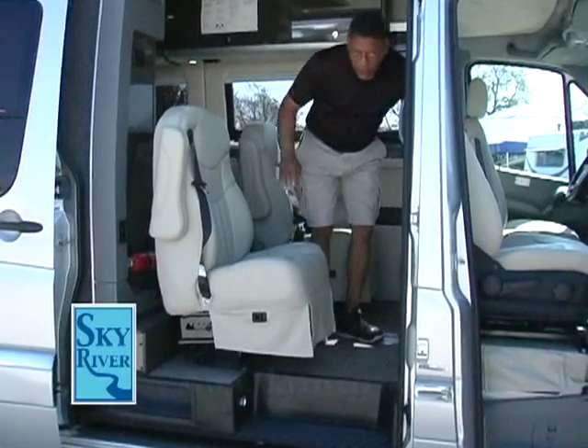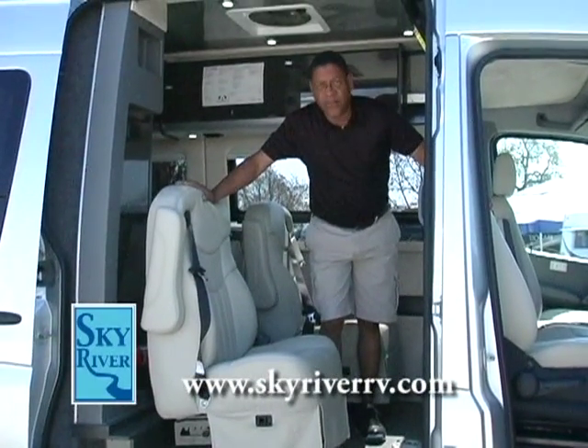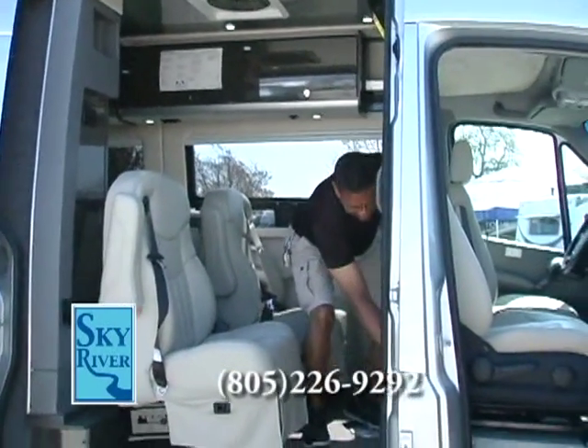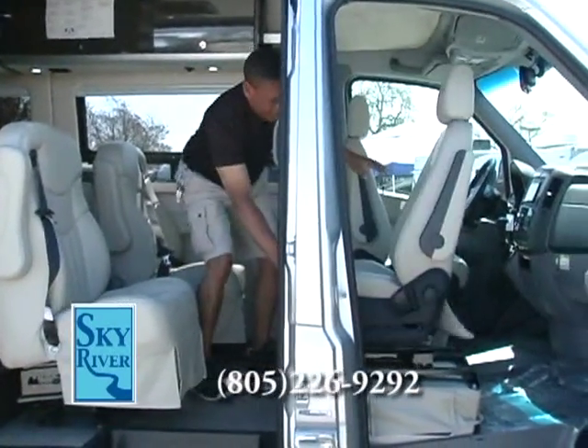One unique thing about the Airstream B-Van chassis is they're very proud of their front seats, because they turn around with just the touch of a finger — the easiest in the entire industry.